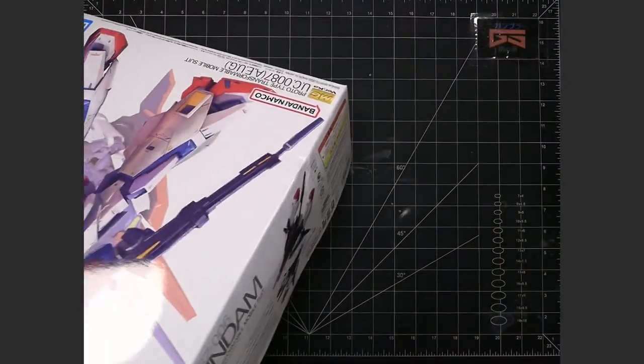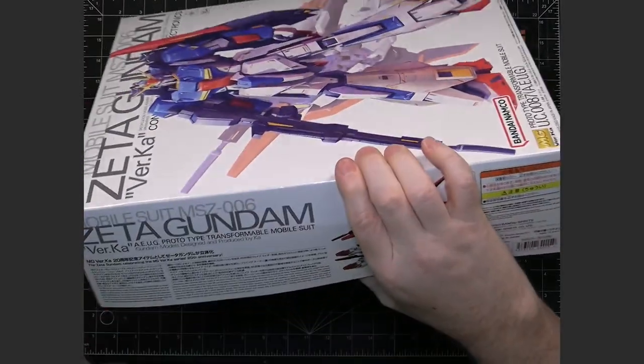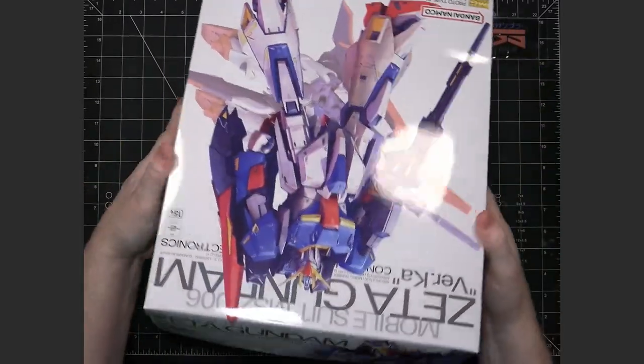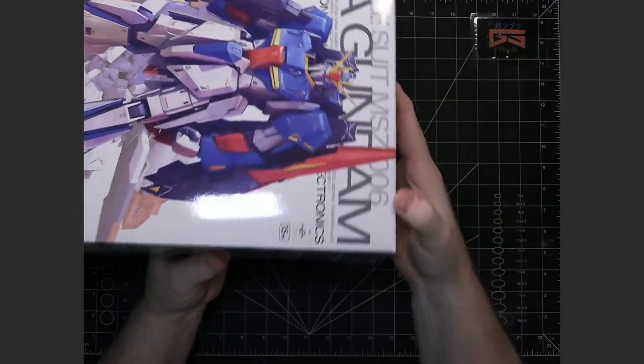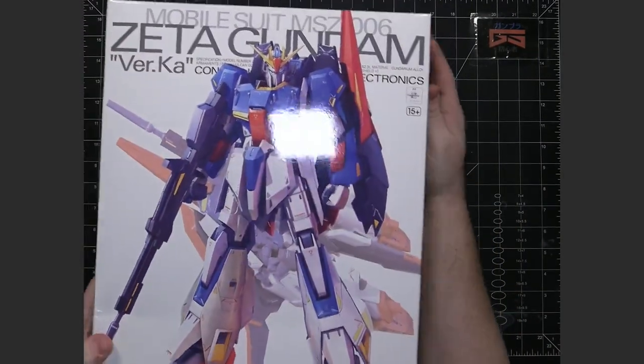The rest of it shows mobile armor, because this will transform. On the sides and such, it's just basically close-up versions of the cover art.